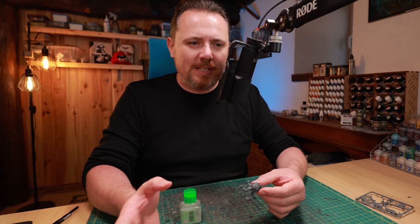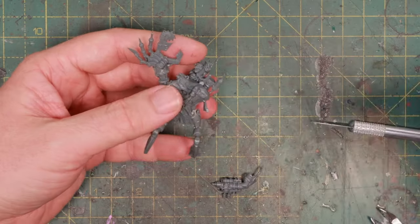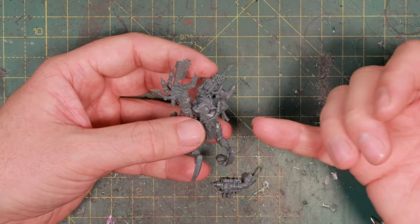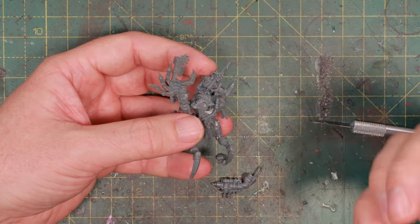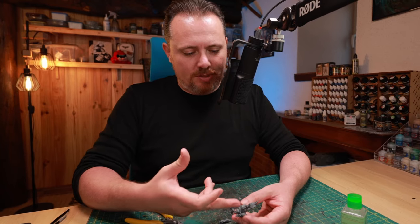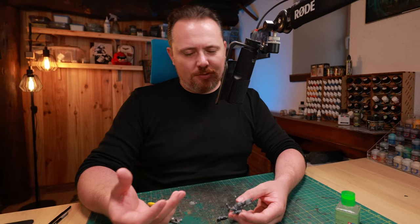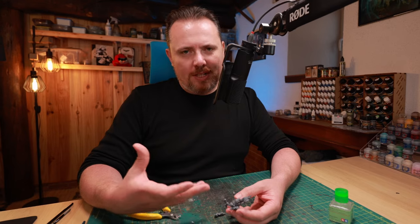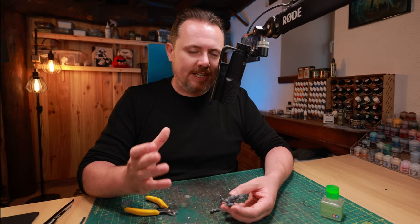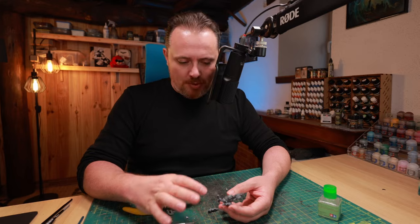Let me find some Necron bits to have sticking out. The Pain Boy's head is pretty fixed looking up at that claw, so I stuck with both the head and the claw. I like the claw because it makes him really look like a Pain Boy - there are so many tools, syringes, and bits on there. Getting rid of the claw would mean finding something else to make him look like a Pain Boy rather than a Warboss or Mega Nob.